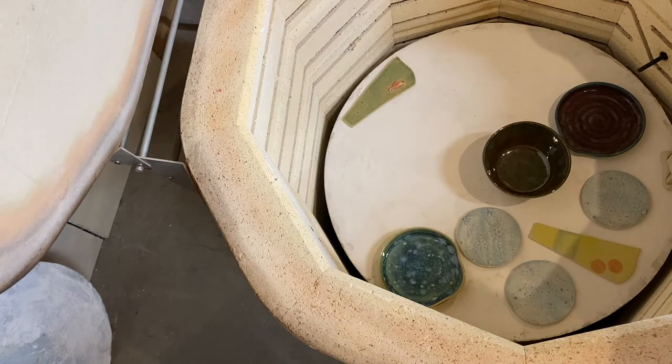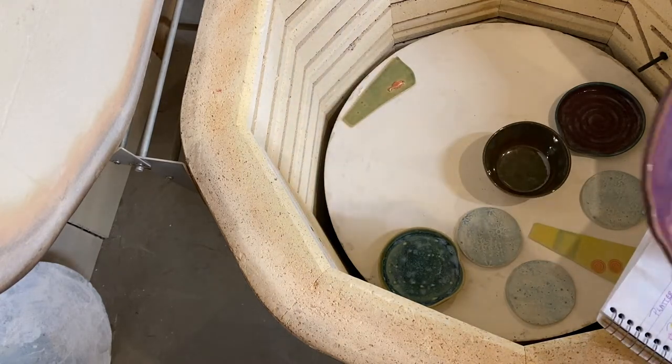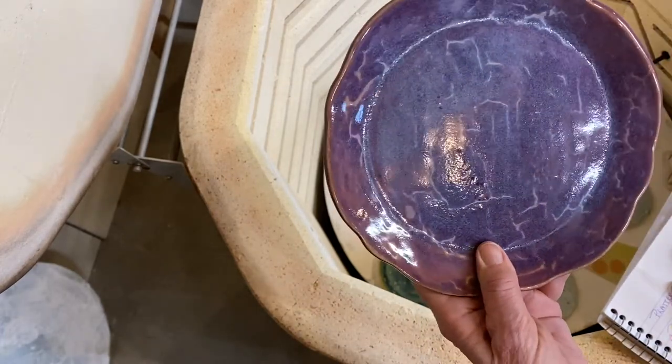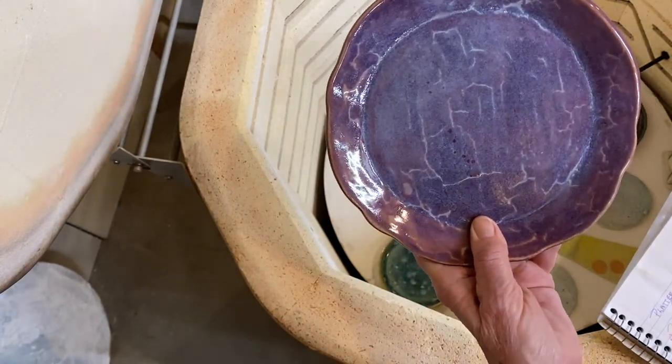I added smoky merlot, two coats. I don't know why it went all weird like that — it's got these weird little lines all over it. I think the only thing I can do with that is maybe put an overglaze transfer on it.